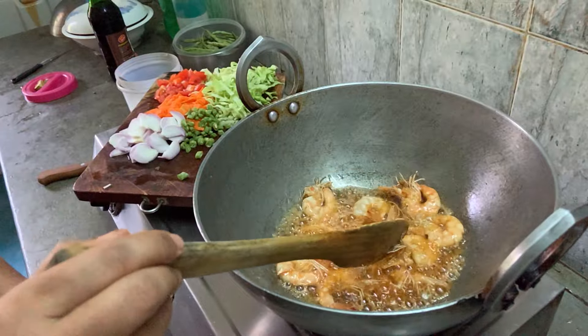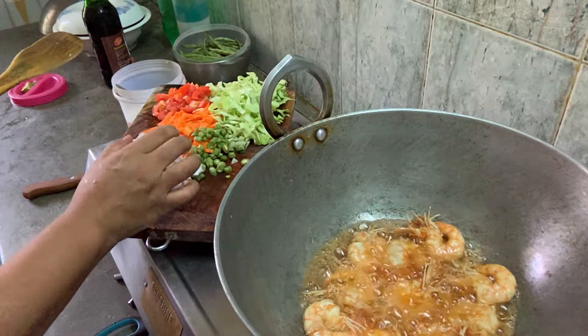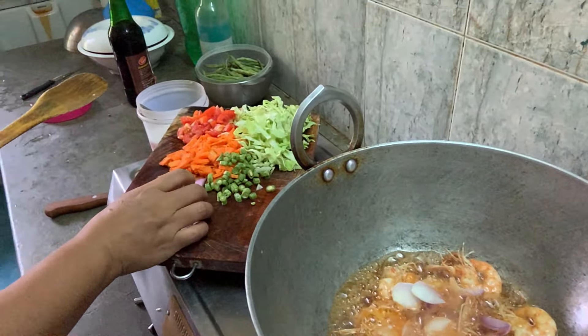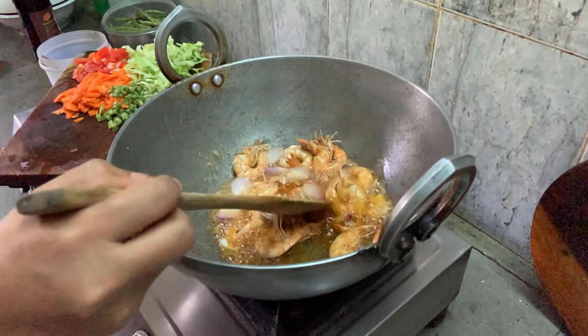After the prawn, let's add the onion. This is the onion. We stir it again.